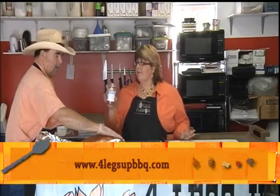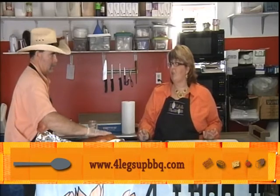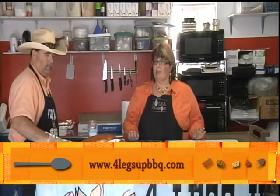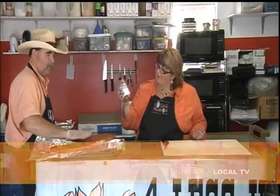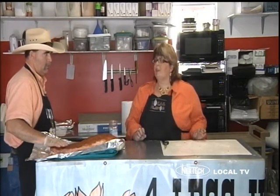Can people buy this or is this just for you? They can buy it at fourlegsupbbq.com — that's the number four, then 'legsup,' then 'bbq.com.' That will get you to our website. There's a contact page — email us and we can ship it out.